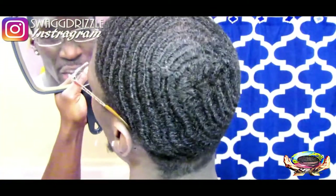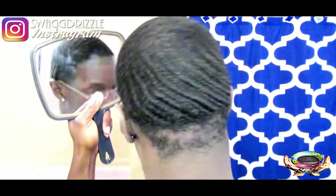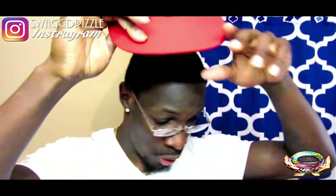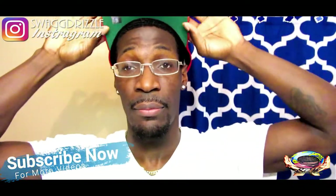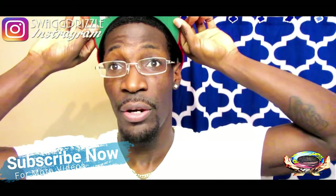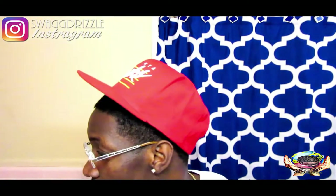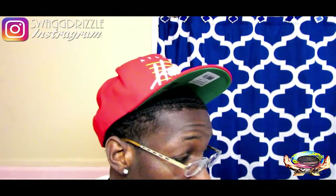First way I'm gonna show you to rock this snapback — the first way is to rock it forward and point the lip straight up. You see it, straight up. So when you walk around you feel me, you can still see them waves.